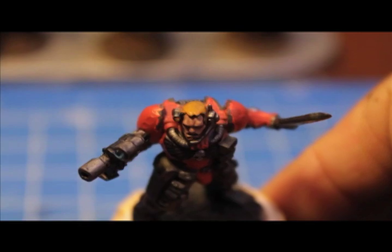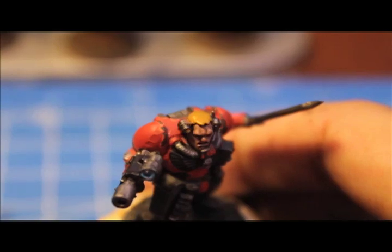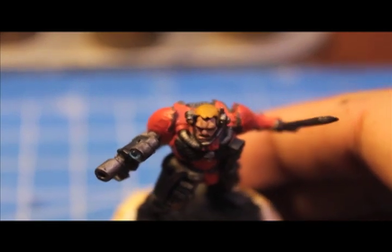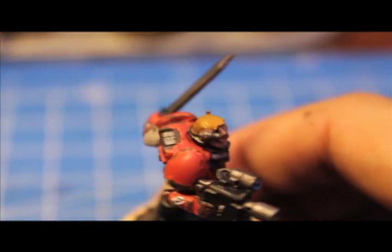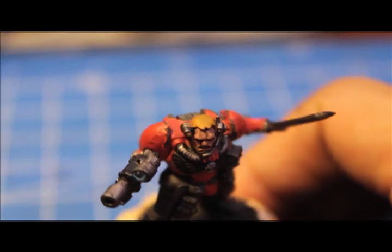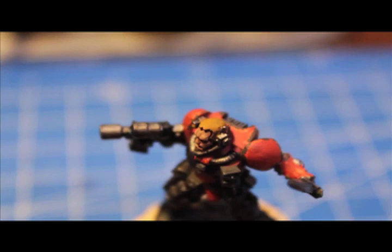Your blonde hair should look something like this at this point. The last step is to add a little bit of deneb stone to our previous mix of snakebite leather and sunburst yellow. We only want to hit the real edges and put some highlighting on the tips and anywhere where the light would hit — like up at the crest of the head and on the sides. If you have a model with an ear piece or head piece, anywhere the hair is being moved aside by the head piece would be good. So that's deneb stone mixed into our previous mixture of snakebite leather and sunburst yellow.